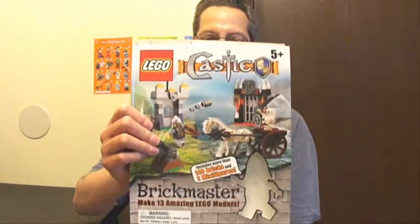Hey, this is Waltall again, back with another LEGO review. Today we're going to be doing the Castle Brickmaster book. It contains 140 pieces, 2 minifigures, and also a very cool skeleton horse.